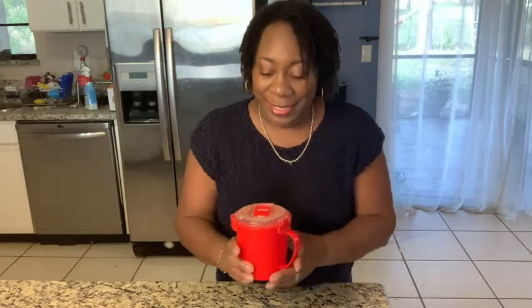A lot of times I make a little bit too much soup and then I have just enough to put in my refrigerator for leftovers for the next day. This is by Systema — it is a microwavable soup storage mug.